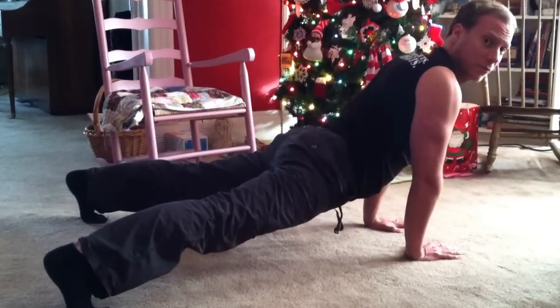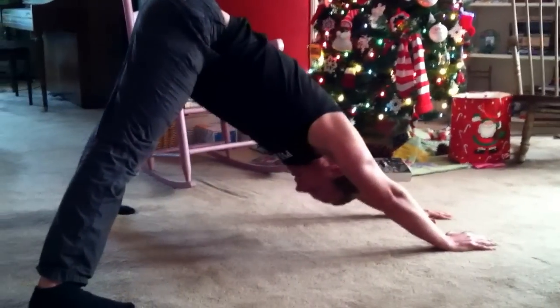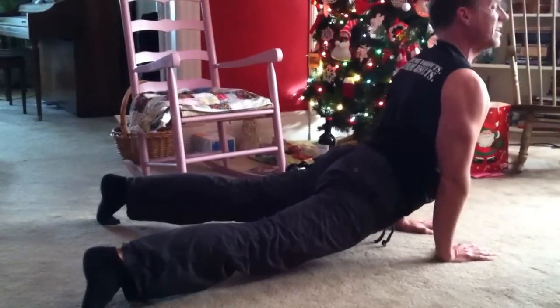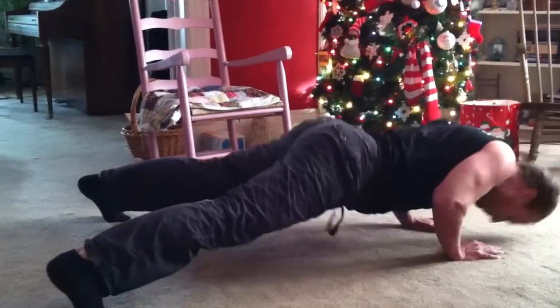So you've got good form right here, and then you just return from where you came. Return, descend, you come down and press back up. So again, the elbows are in, you're going to sweep through, striking through. Then drop the shoulders down, squeeze your tush, protect your lower back. Chest is open, and then we return.